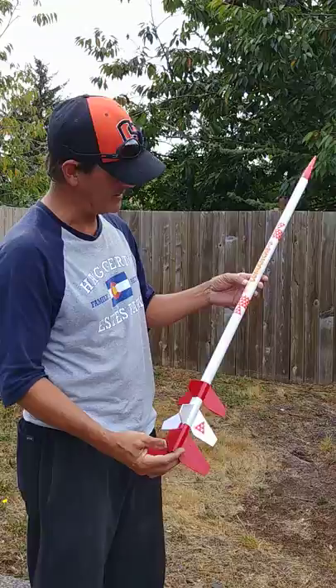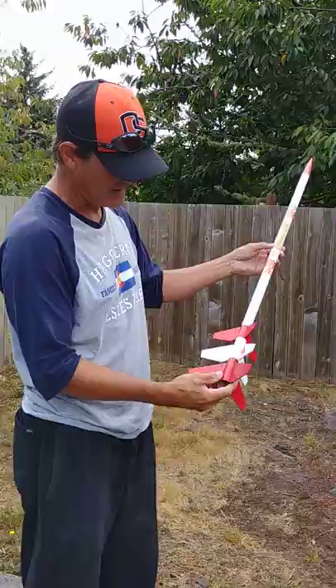I got the Comanche 3 here, the Estes Comanche 3. I want to give you a painting tip on how to do this. It's just a two-color scheme, but I only did this with one tape job, so this is how you do it.